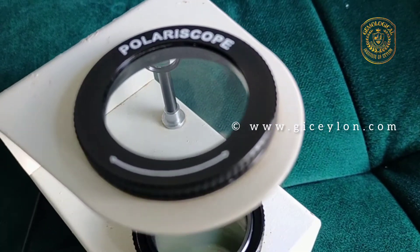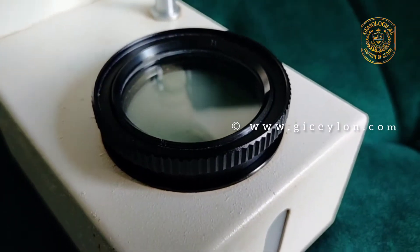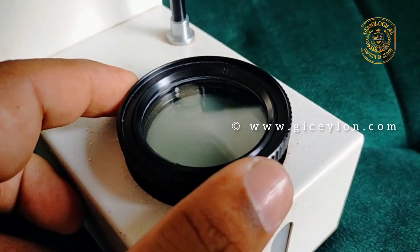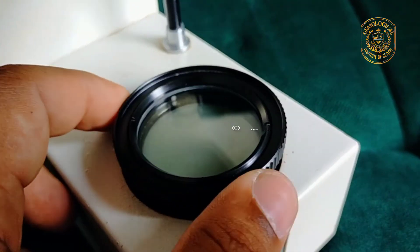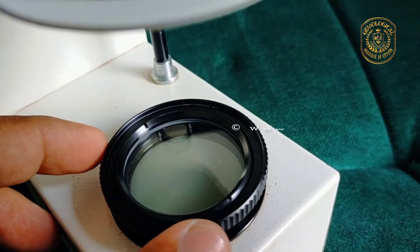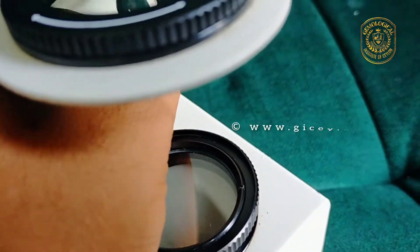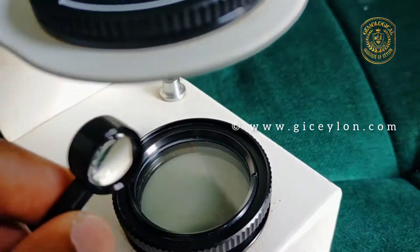The polariscope is a simple instrument that can be quickly used to test the double refraction of transparent and some translucent gem materials. It can be used with gem materials in almost any form, whether rough, faceted, or carved. It can often also be used with set stones, strung beads, or several unset stones at once.